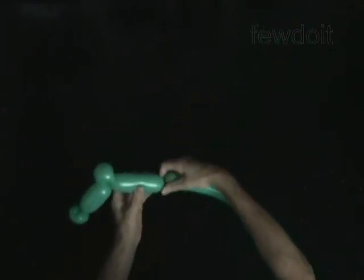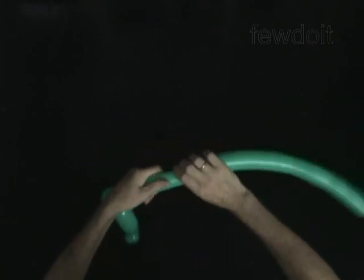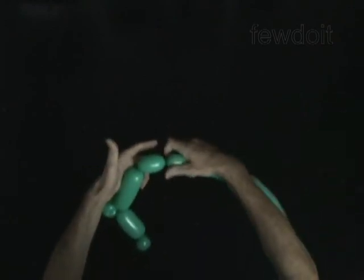Twist the fourth 4-inch bubble. Twist the fifth soft 2-inch bubble. Lock both ends of the fifth bubble in one lock twist.